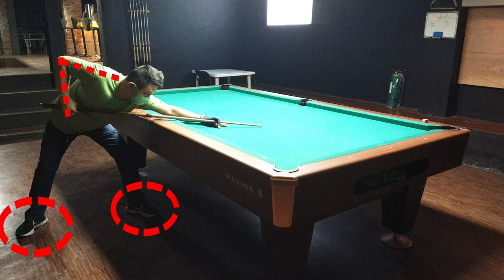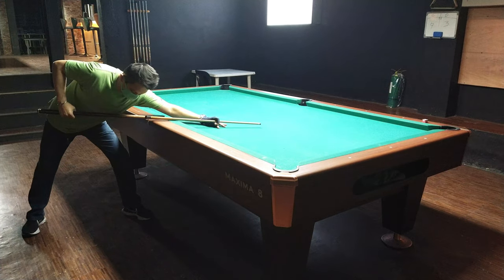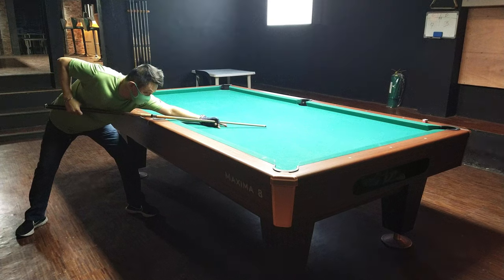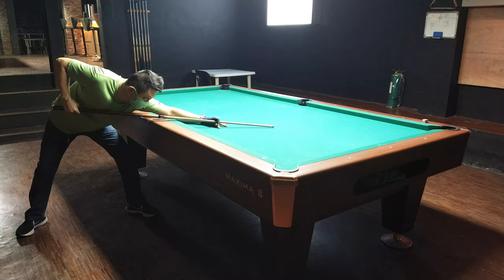Bakit parang tripod? Para stable ang iyong tayo at kahit anong hagod mo, hindi papaling o walang sudden movement sa pagtira mo. Yan ang ideal na stance sa billiard. At napakalaking factor guys kung mali ang stance mo o tayo mo sa billiard.